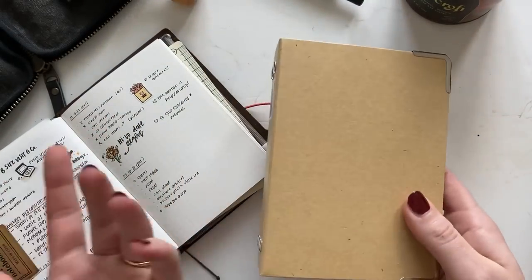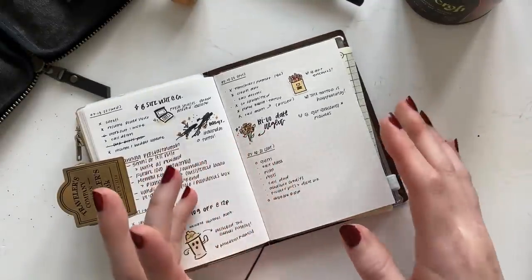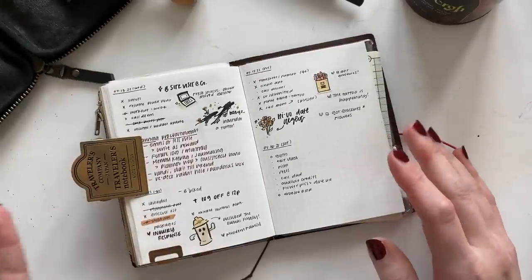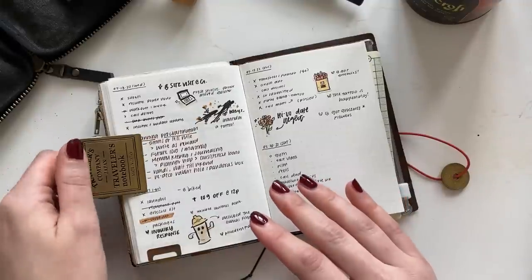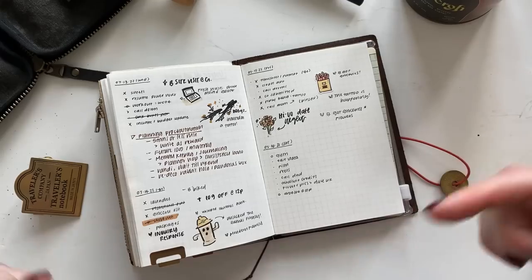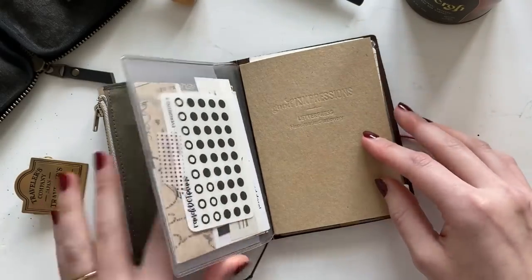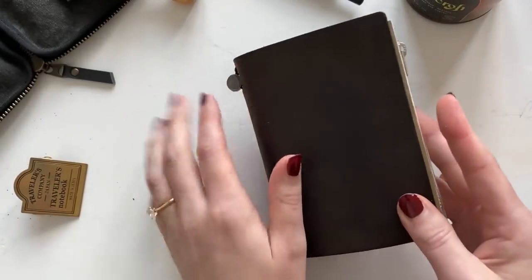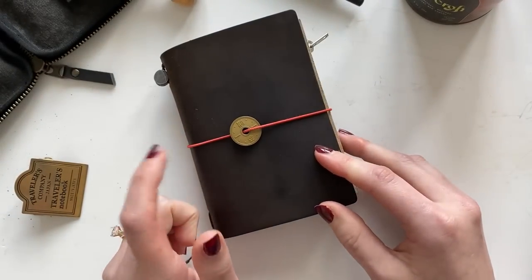Hopefully this answered the bulk of the questions and you could see my spreads clearly. This is essentially a bullet journal split across two different inserts, and I've been loving it. If you're using a passport size, let me know so I can stalk your channel or Instagram — I'm always looking for passport inspiration. If you're thinking about switching systems for the second half of the year, let me know what you're considering. Thanks so much for watching and I'll catch you next time.